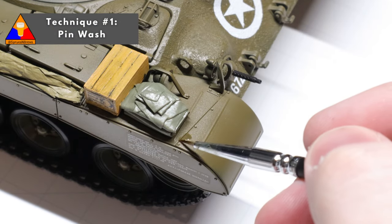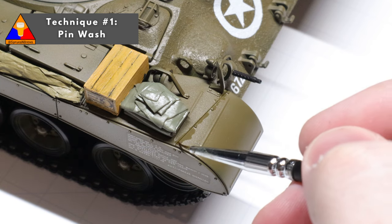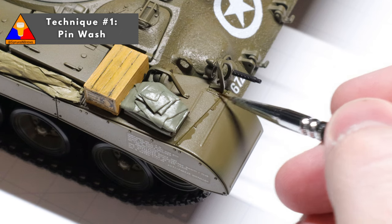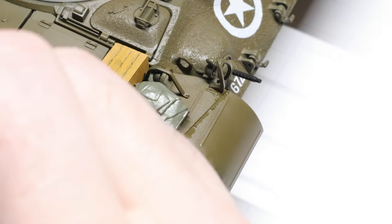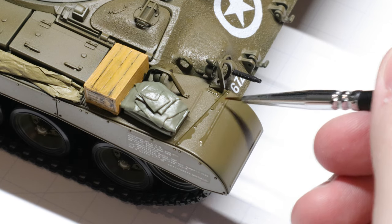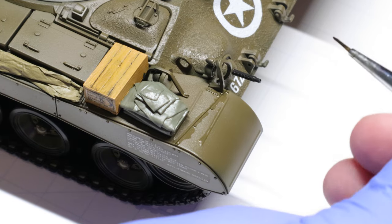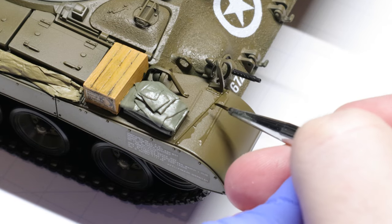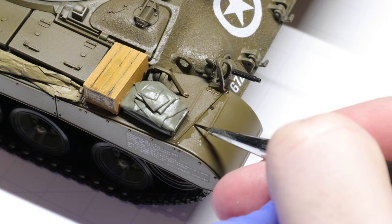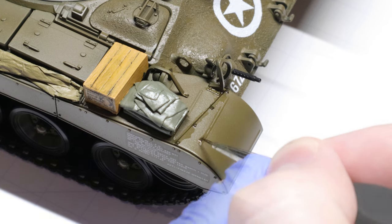Our first wash technique is called a pin wash. This is the most precise of our techniques today and it's for accentuating fine details like panel lines, rivets, bolt heads, etc. To start, we'll apply a little bit of our thinner to the areas where we want the wash to flow — these are the recesses in the model where there might be a shadow. These are areas further away from the light, and also areas that would collect more dirt and grime.